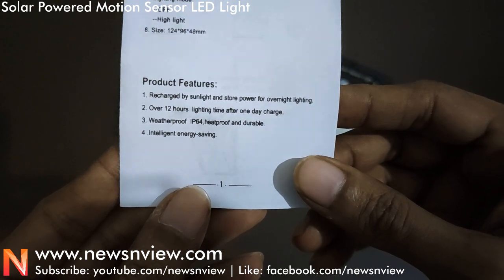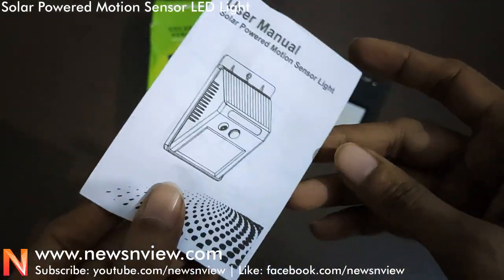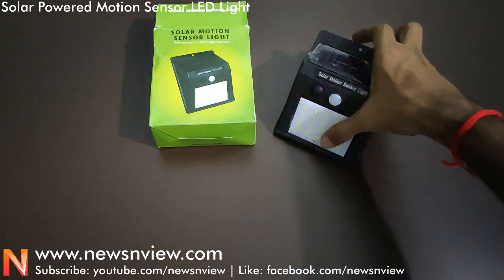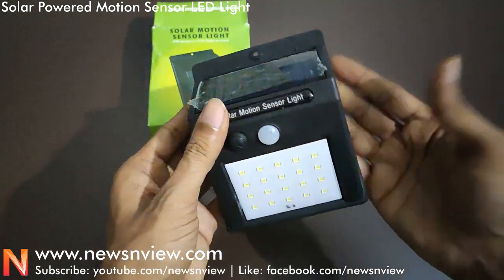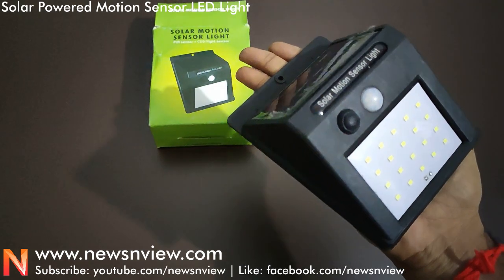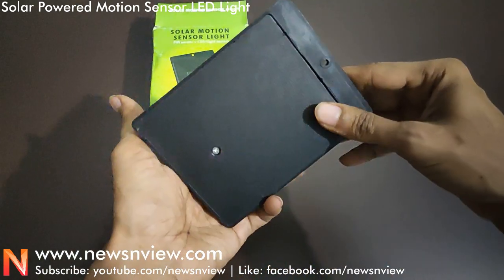These are the product features — you can read them all easily. Let me now take the light and show you how small or big it is. You can see the overall size of this light.